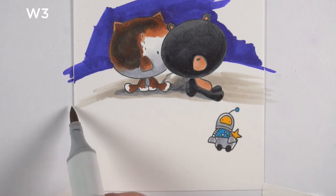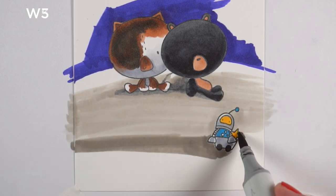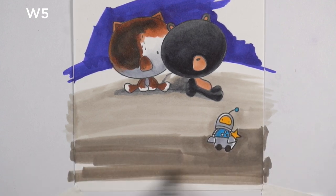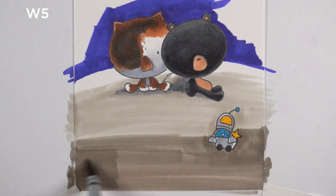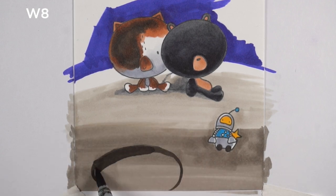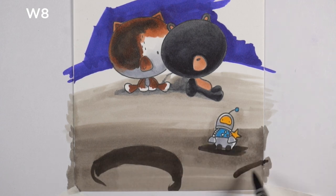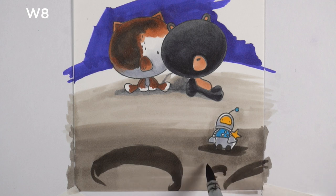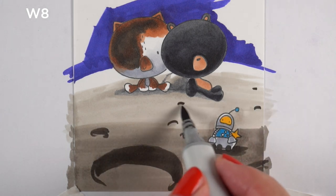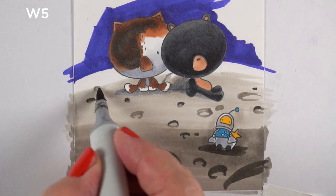I started coloring the moon itself using warm grays as opposed to the cool grays in some of the other elements. I wanted a darker color in the foreground. I decided what would really make this interesting would be to add details like craters and shadows underneath the little alien guy running around.